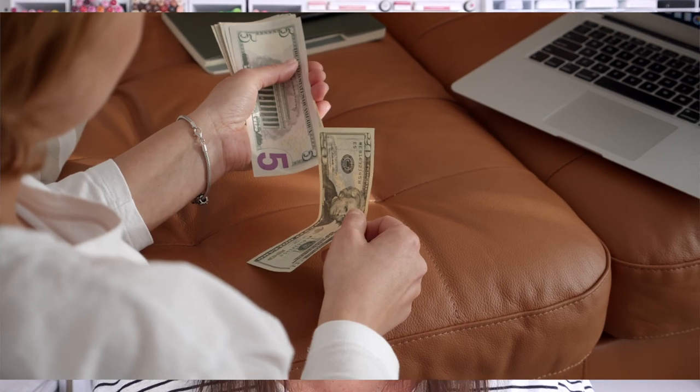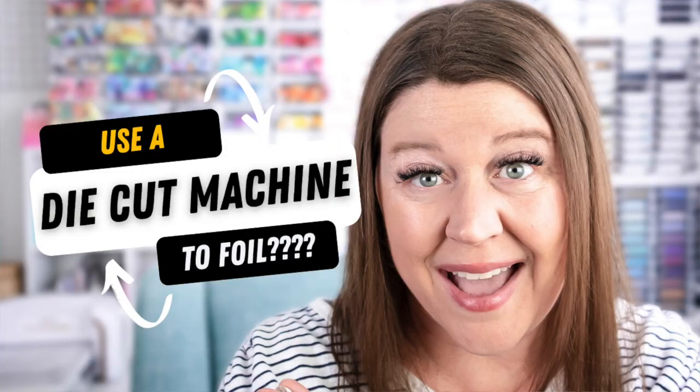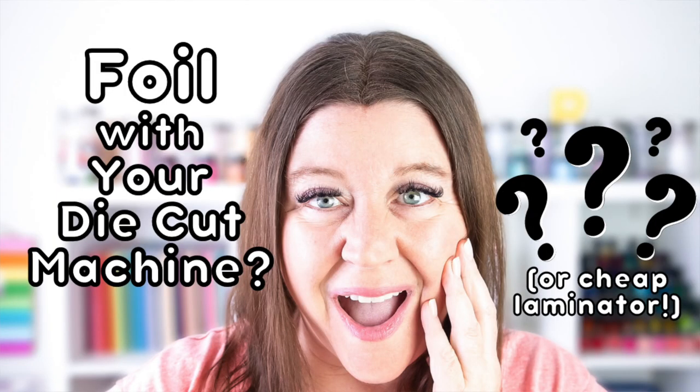If you love the look of foiling on cards but you're not quite ready to invest in foil plates and a foiling machine, this video is for you. Hi everyone, I'm Rebecca Keppel and in today's video I am going to share the latest releases from ThermaWeb of their adhesive transfers. You may remember the last video I made about ThermaWeb's adhesive transfers, sharing that you can create foiled effects on your cards with just your die-cut machine or a very cheap laminator. So many of you asked if they were going to come out with different and new designs. Well, I am happy to report that they have. Let's take a quick look at some of the options that are available and then I'll share how to use them.